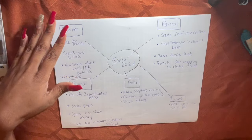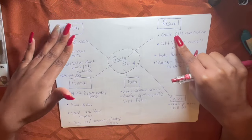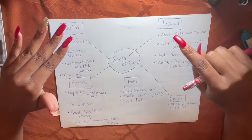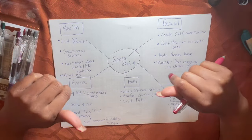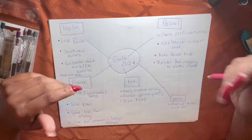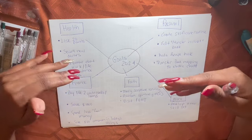It needs to be achievable and realistic, and I have to be honest with myself. There were some things that occurred last year that I had no control over — like my husband getting sick, getting really busy at my job, my son getting sick, or myself getting sick. I have no control over those things.